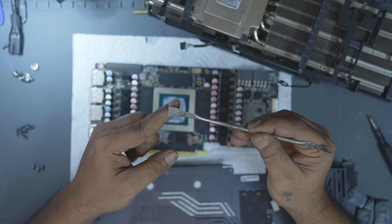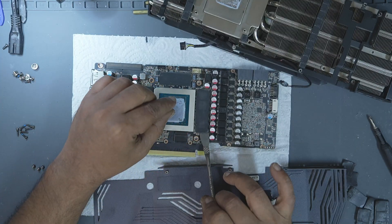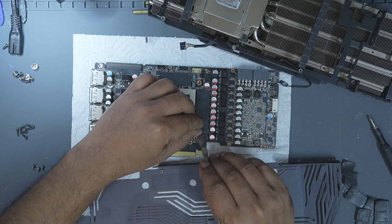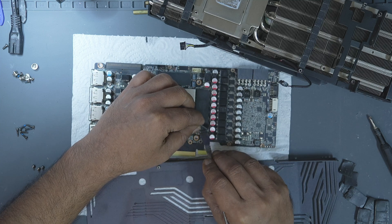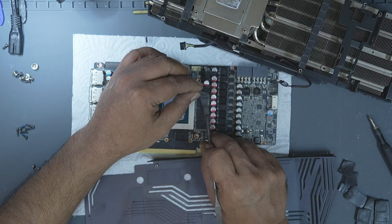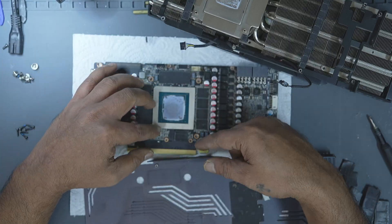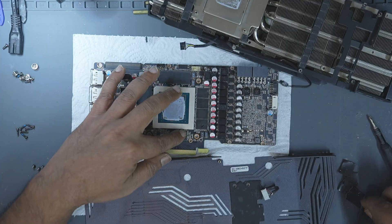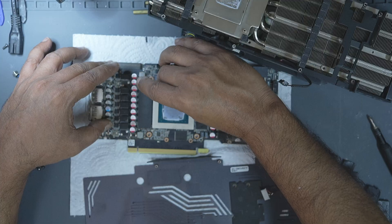Here you can see the thermal pads on the bracket and the memory modules. On Zotac and MSI cards, these pads are relatively soft and easy to remove. But with brands like Pallit or Gigabyte, the pads are extremely sticky and sometimes thin and hard to take off. In such cases, I recommend using a flexible plastic scraper — something that won't damage the memory chips or PCB. For softer pads like these, you can just roll them off gently with your fingers.